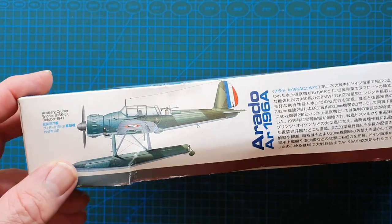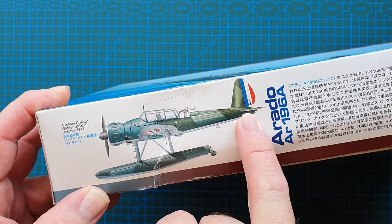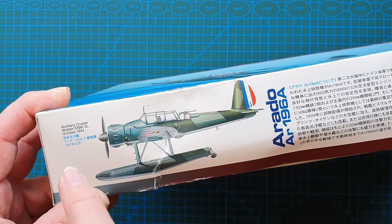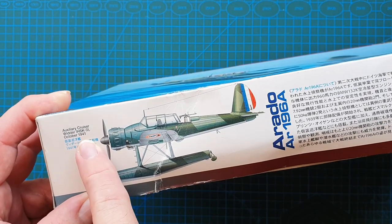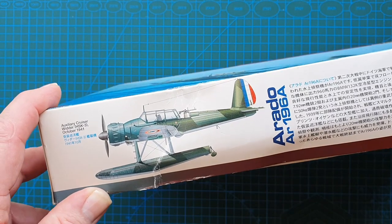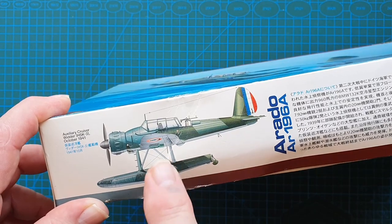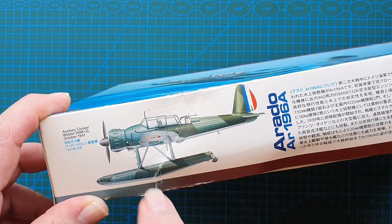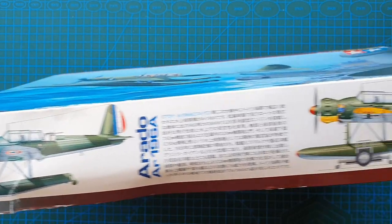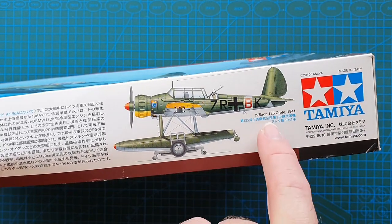On the sides, this one here is actually in French markings. It is from an errata that was on the auxiliary cruiser Widder. It does say October 1941, but by October 1941 Widder had been renamed and was a repair ship in Norway, so this would be 1940. Yes, the Germans did use French markings — the Widder did operate in the Atlantic.